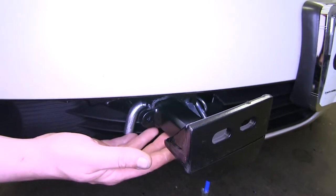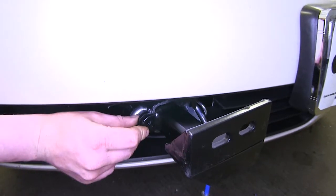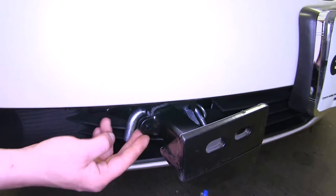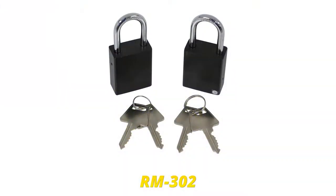There are ears located on the outside of the tow bar connection, and this will allow you to lock in the quick disconnect to prevent any theft. You can get one here at eTrailer.com with part number RM-302 from Roadmaster.